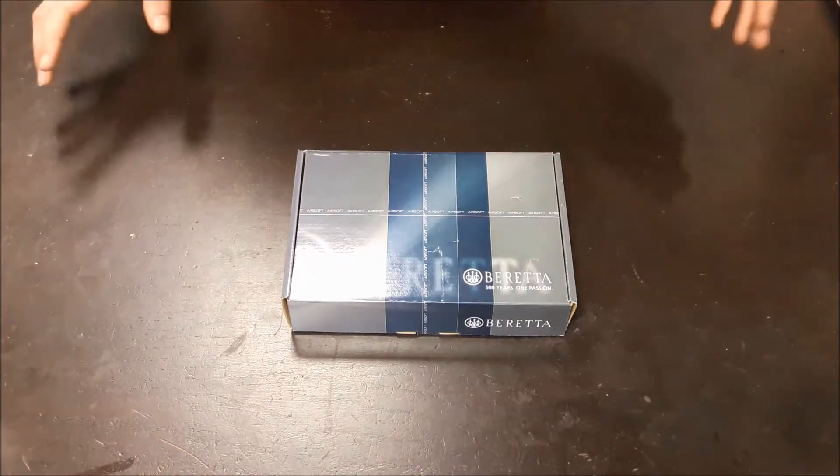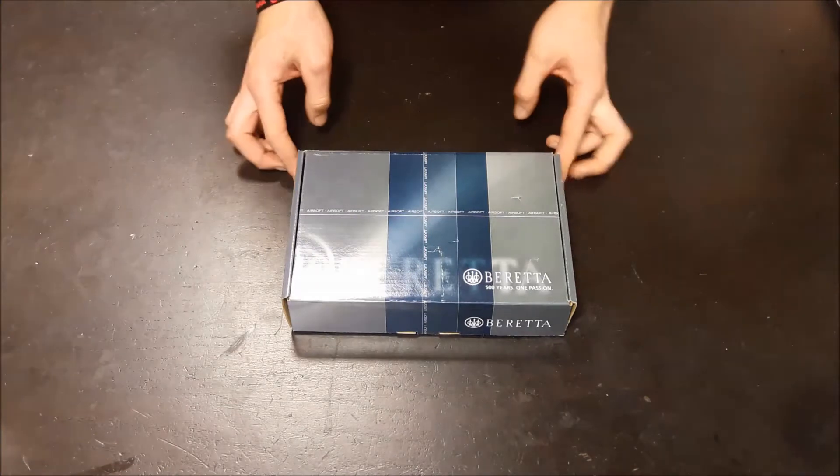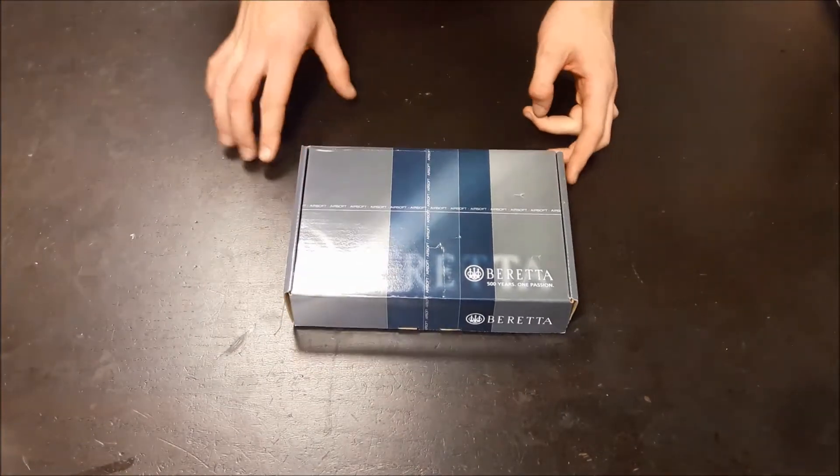Hello everybody, today I'm doing a quick overview on the new Umarex licensed Beretta M9A3.